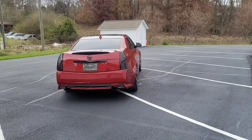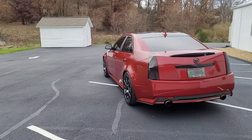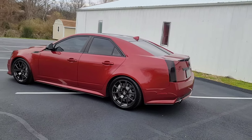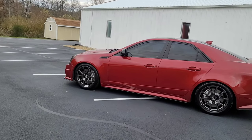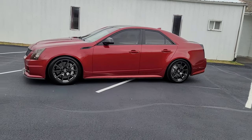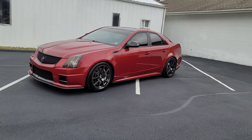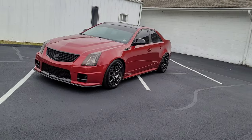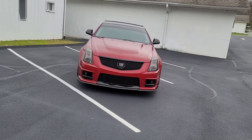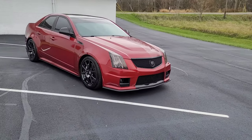Me and a couple buddies just got done lowering the car — we put the Eibach Coupe Springs on it. My black car had the same setup and I'm waiting for these to settle, because my black car sat lower, especially in the front. It definitely looks a lot better now; the factory stance on these cars is pretty bad. I wanted to lower it before filming because it makes it look so much better.